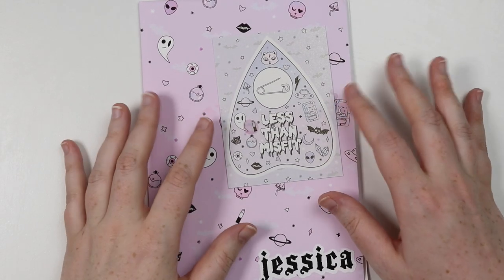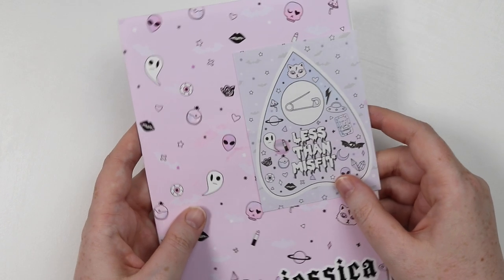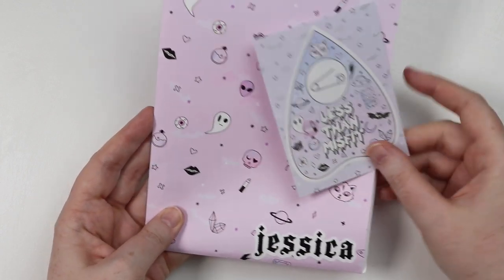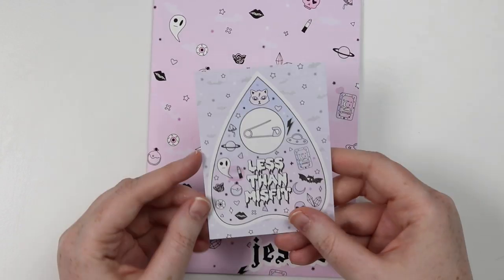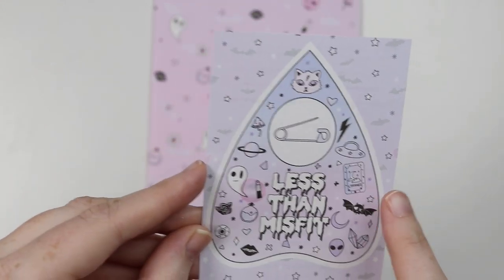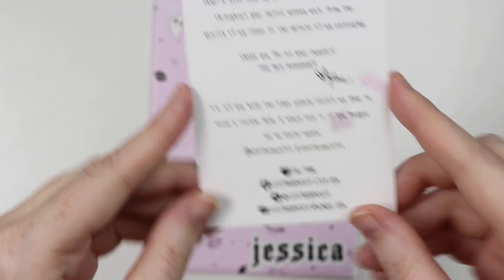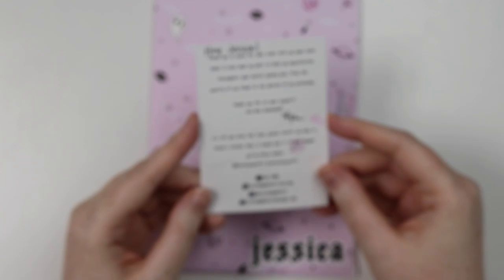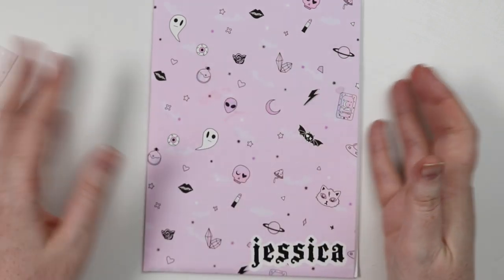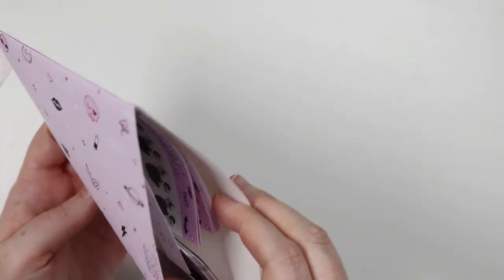Next is a new shop to me called Less Than Misfit. They are on Etsy and will be linked below. This is my first order from her and I kind of went nuts — but look at this, doesn't it scream at me? She put my name on it. It's like passively goth and I just love it. Look at this pearlescent little note — so cute! I want to put this in my planner. She handwrites her name — I think her name is Faye. Here's her information: Less Than Misfit on Etsy and Instagram.